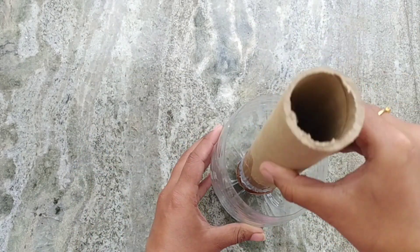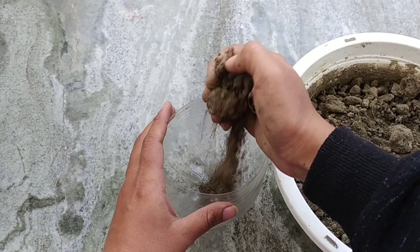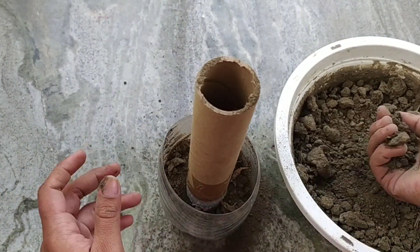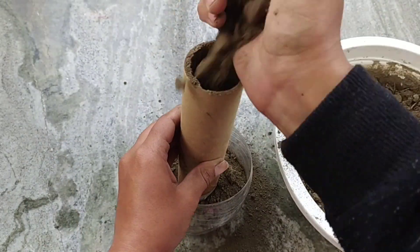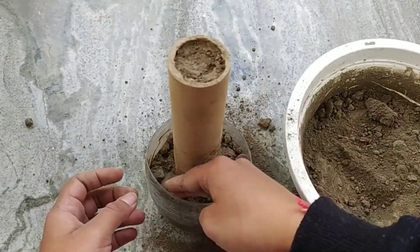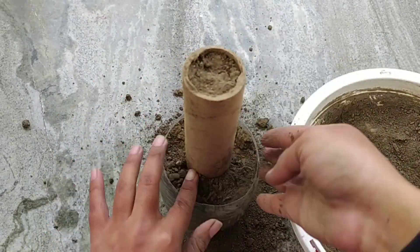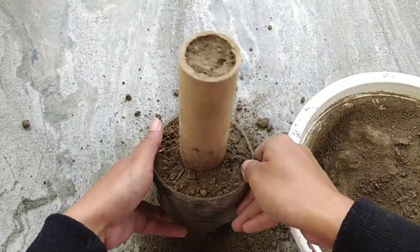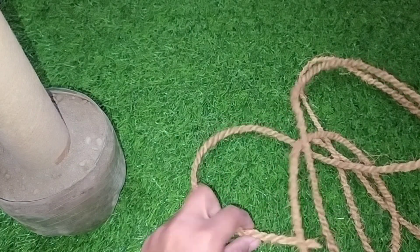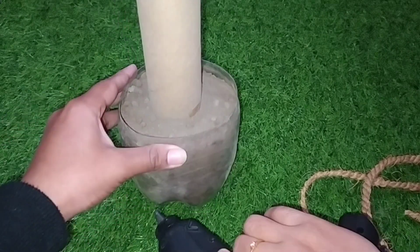Take the plastic bottle and roller and fill it with the help of mud. Then take a coconut rope for covering the bottle and stick the rope with the help of a glue gun.